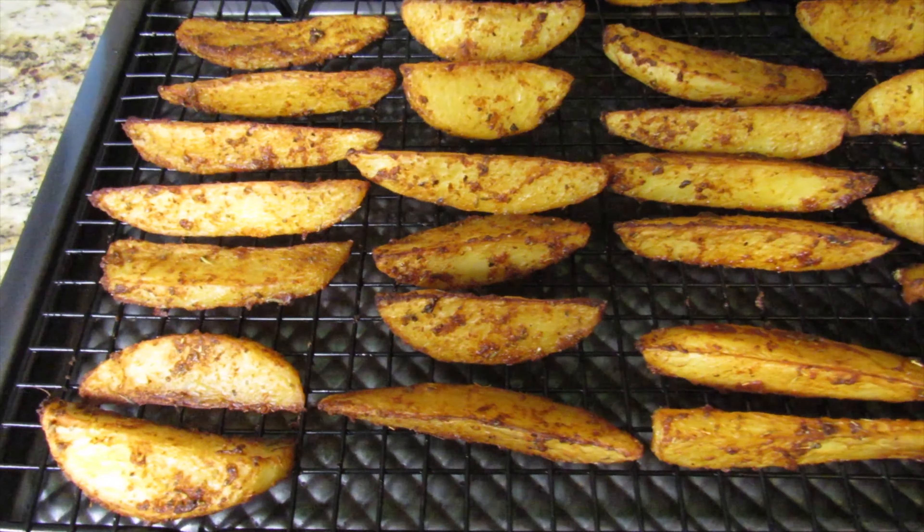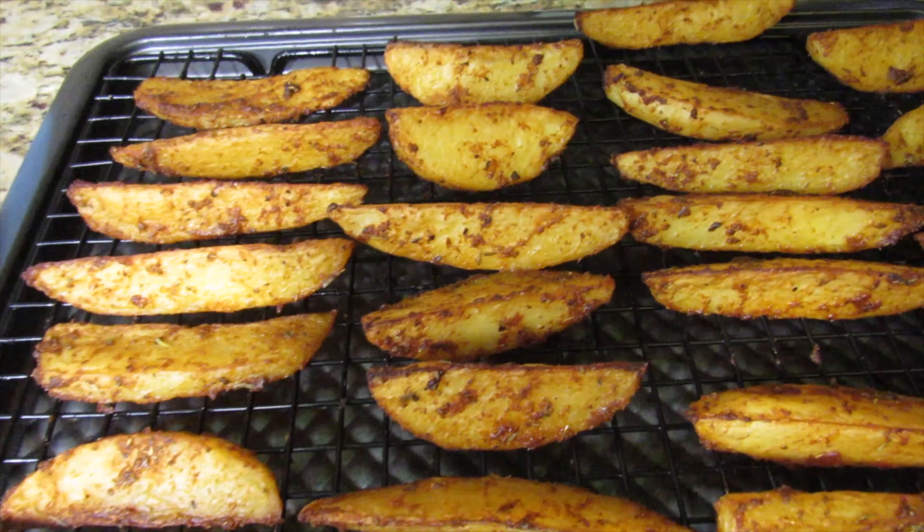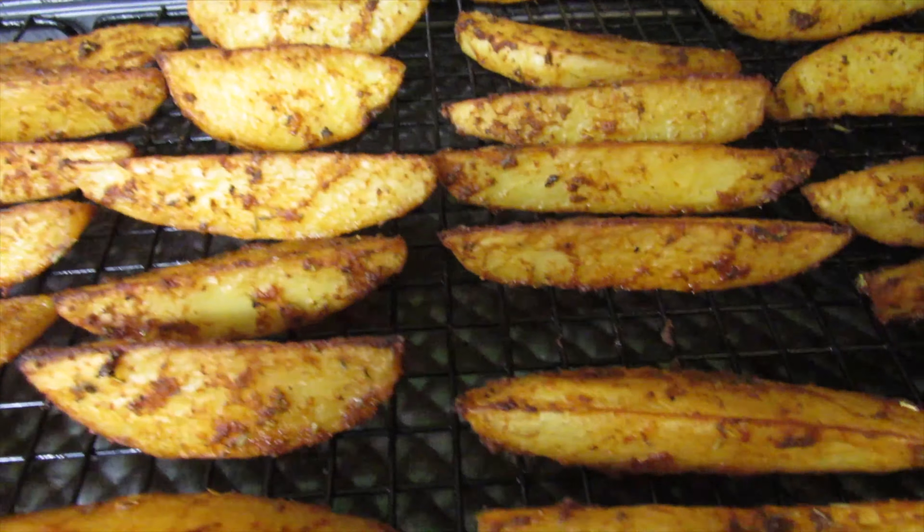30 minutes later the potato wedges are done, and let me tell you, these smell and taste so good.